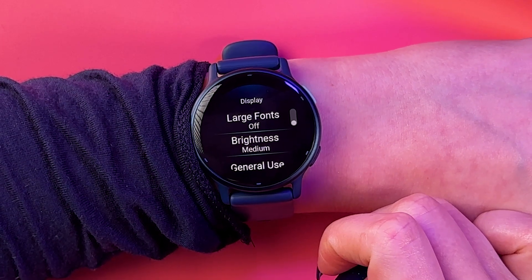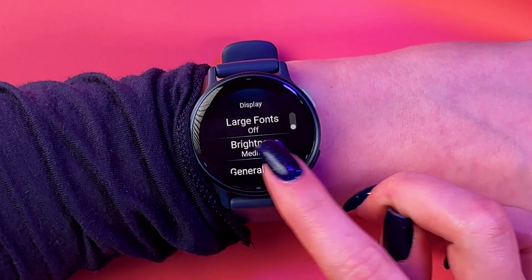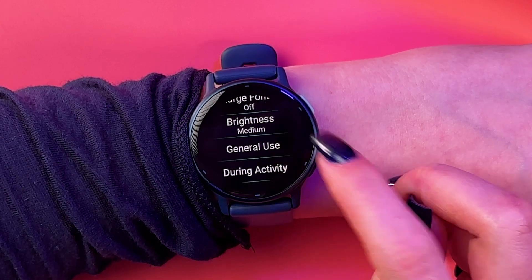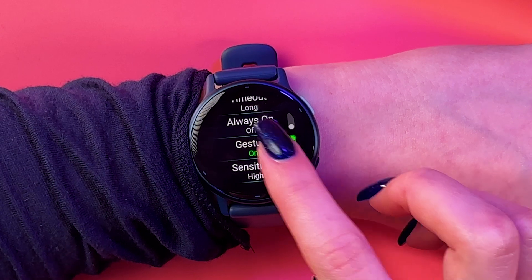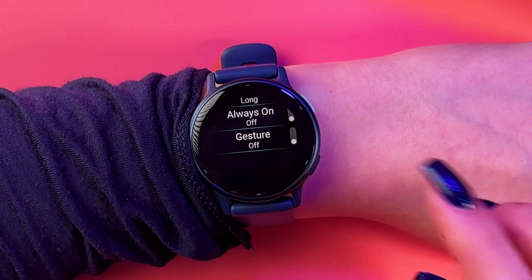So, if you want to use the raise to wake feature for general use, you need to select this General Use section and make sure that the gestures are on. If you tap it, it'll disable this feature.